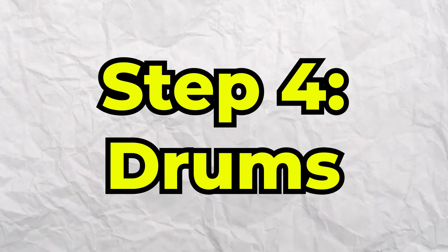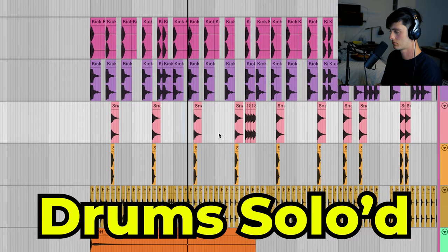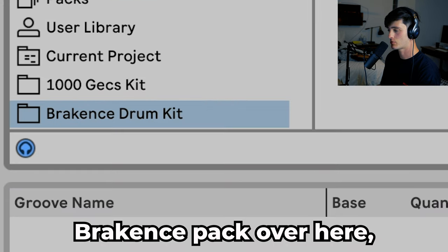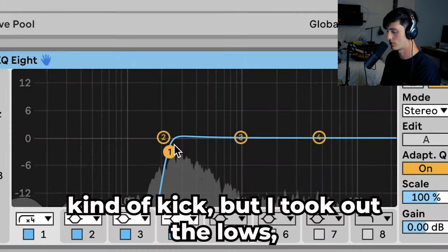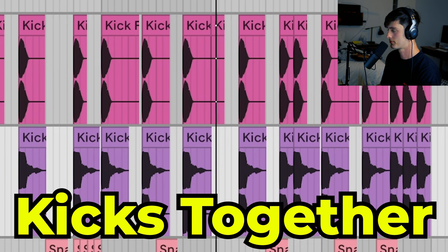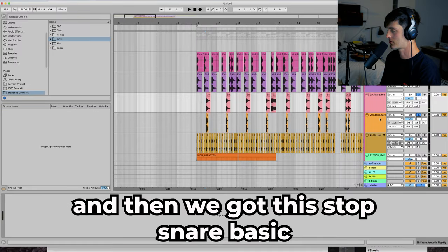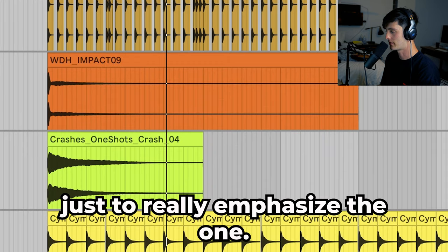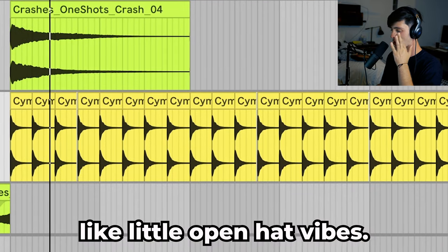Next up is the drums. First thing we got is that foot boy kick from the Breakings pack. Then I added on top of it a little acoustic kind of kick but I took out the lows — it just gives it a little bit more of that roomy type vibe. Then we got two snares: an acoustic snare with almost a retro type vibe, and then a stop snare. Basic hi-hat, a couple of impact sounds just to really emphasize the one, and a little crash. And then we got these little open hat type vibes.